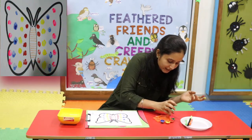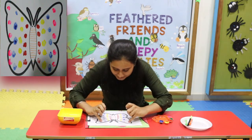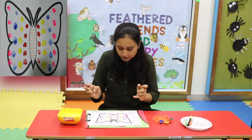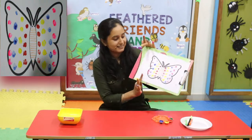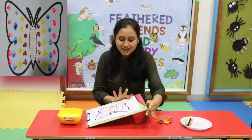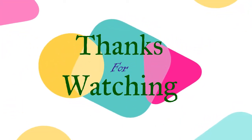I will use pink colour — pink colour on my pinky finger. Make your butterfly colourful with finger printing. This way you can make your butterfly. Bye bye, take care. Thank you!